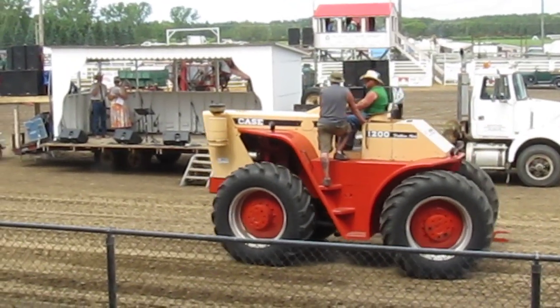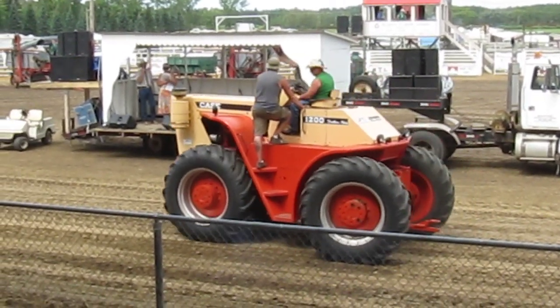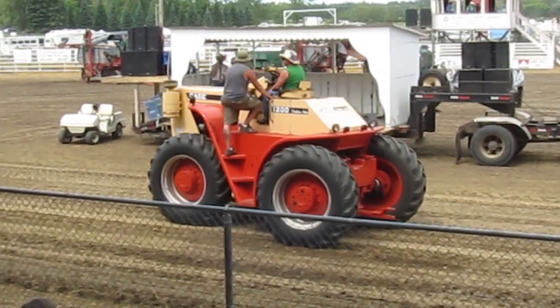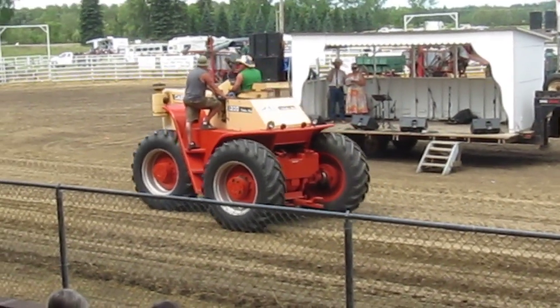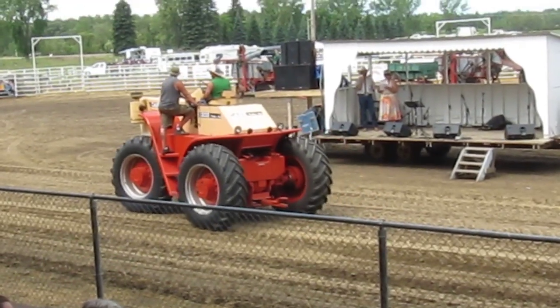Roy Wolsey brings it through and gives us a fine example of all-wheel steer. Those tight areas in the yard, or when you're hooking up to an implement, making those tight corners in the field — this will give you a little more maneuverability. The Traction King 1200, built by Case.